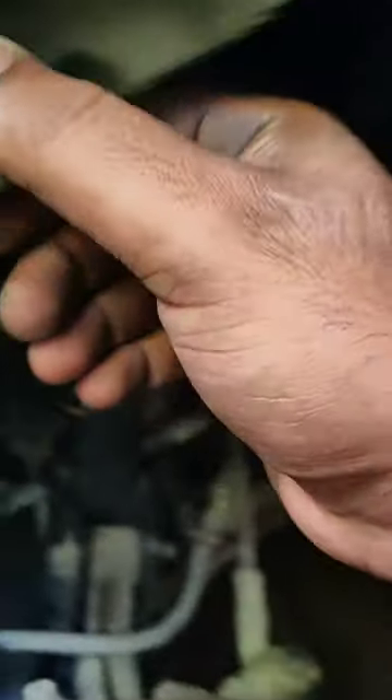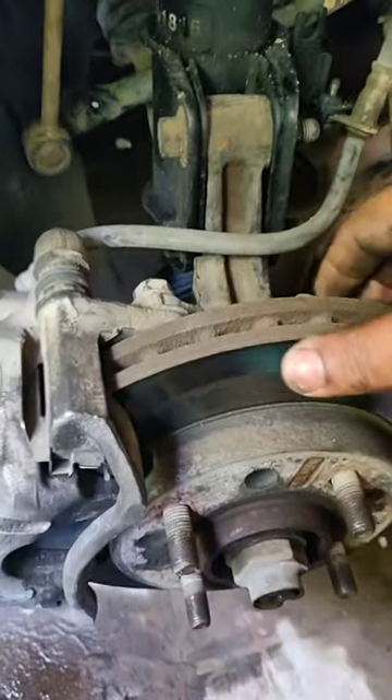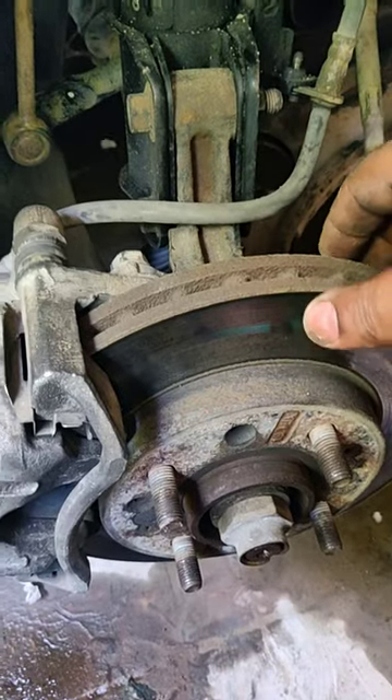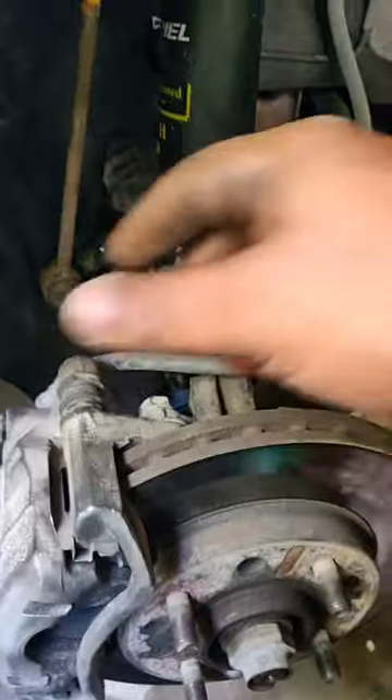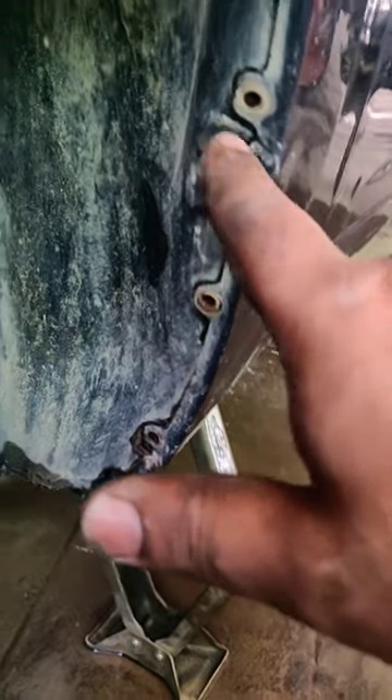First, you have to remove the wheels. I'm actually sitting on the tire right now, which is pretty handy. Once you get the wheels out, there are screws over here and you have to remove them one by one.